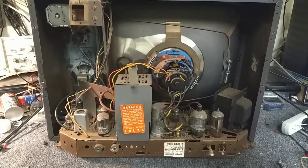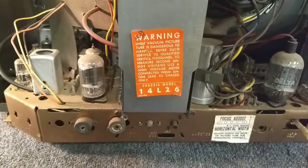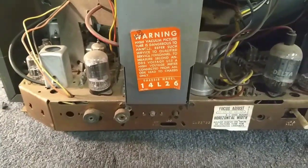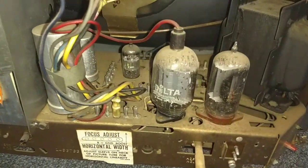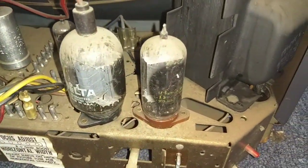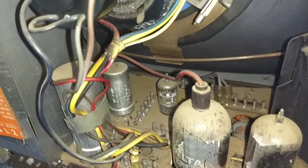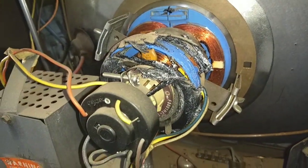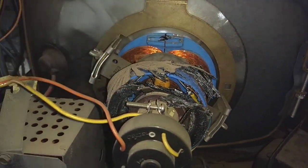So here it is. Chassis number 14L26. This thing has definitely seen some outdoor action — got a lot of corrosion and rust on things, a non-stock horizontal output tube, and it's got the crumbling yoke of death. Pretty common with these.